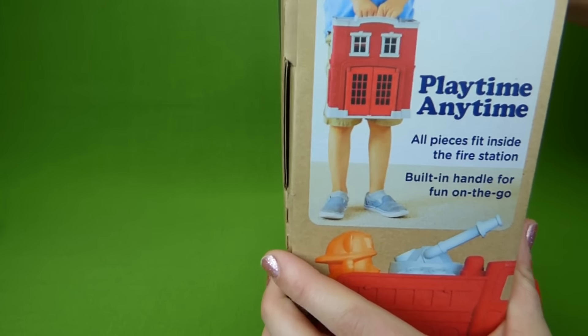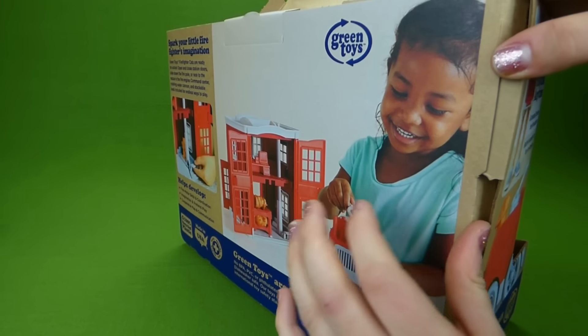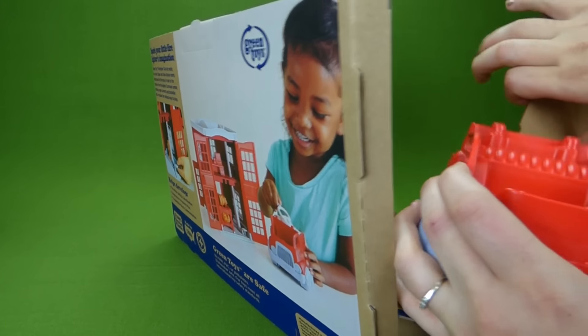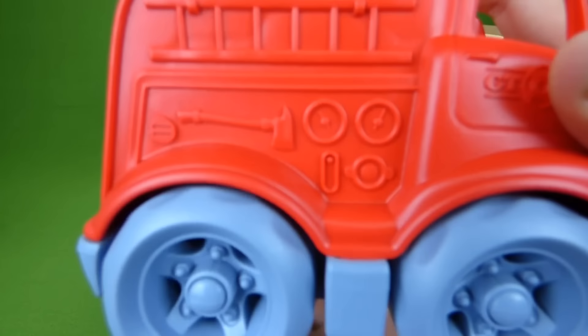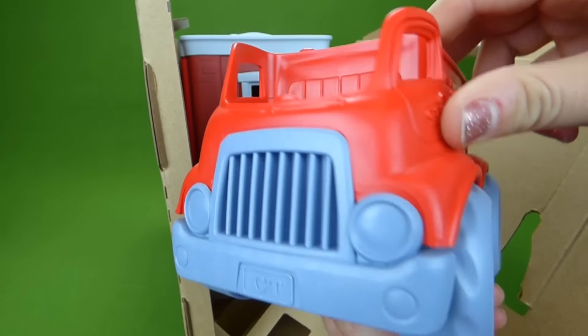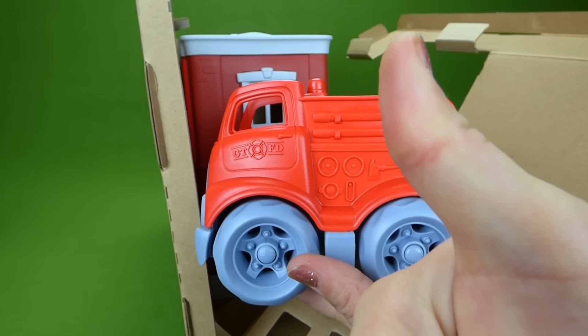My husband saw this toy sitting waiting for me to do a video of, and he even commented on how well it was made. He's an engineer so he knows all about molding and all that good stuff. So when my husband notices how well something is made, then we can definitely give it the thumbs up.